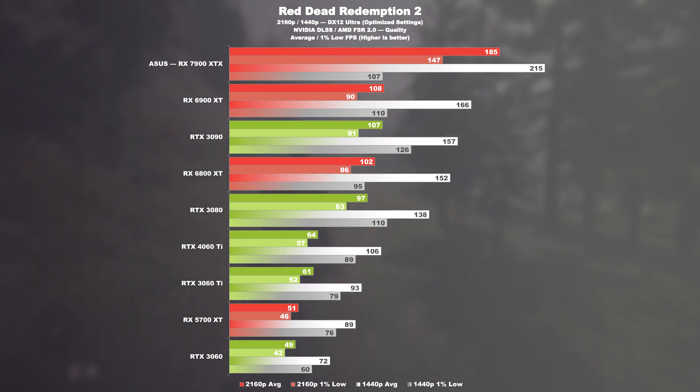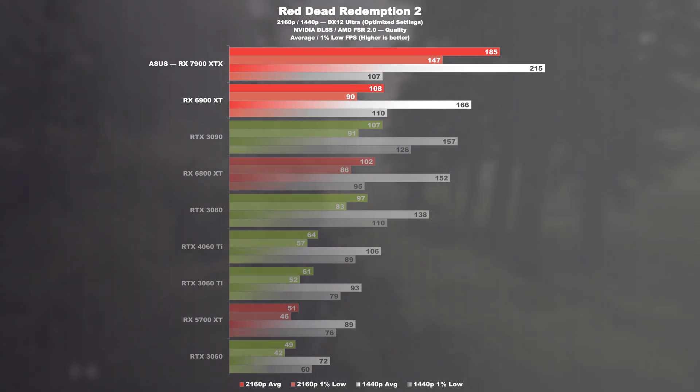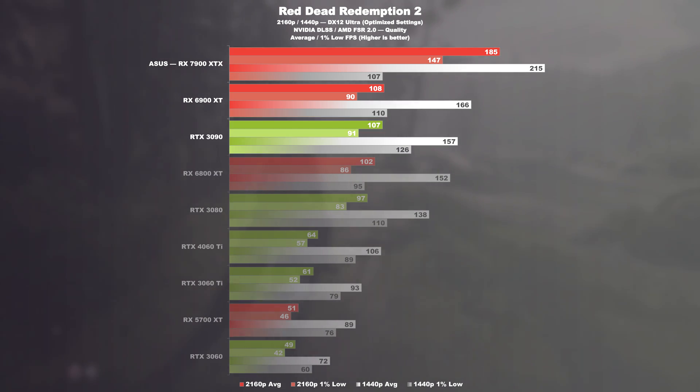Red Dead Redemption 2. Here the current Radeon flagship achieves a remarkable leap in performance. We are talking of a 71% higher frame rate at 4K compared to a 6900 XT or a 3090. Lowering things down to 1440p leads to gains of 30 and 37% respectively.